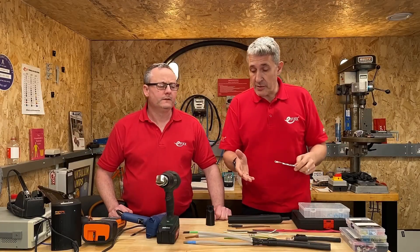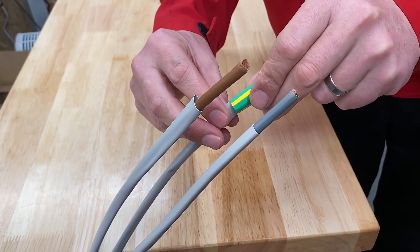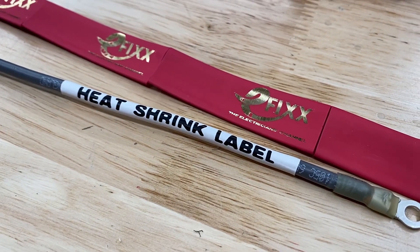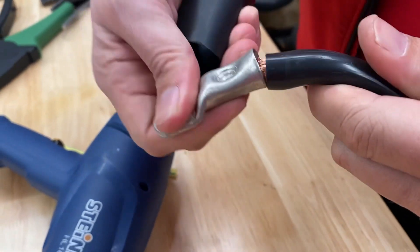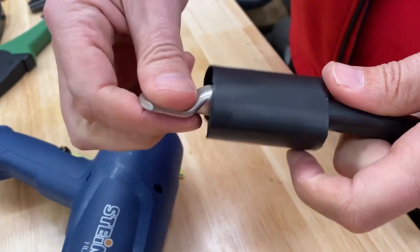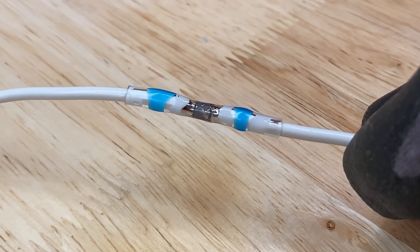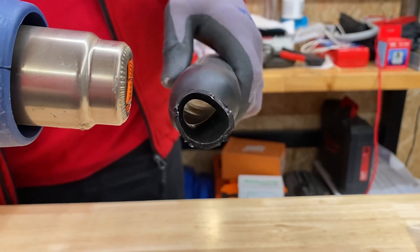Let's start with those applications. One of the most common is labelling and identifying conductors — either using heat shrink as a coloured marker or as a printed label, which we've done many times on the channel. It can also be used to protect cables, replace insulation, or provide strain relief, and when joining cables together — including heat shrink sleeves with solder built in, or wrapped around crimp terminals.